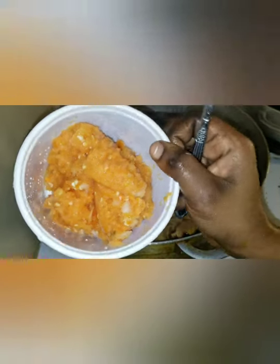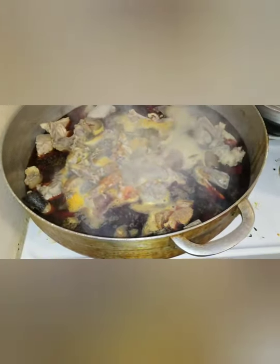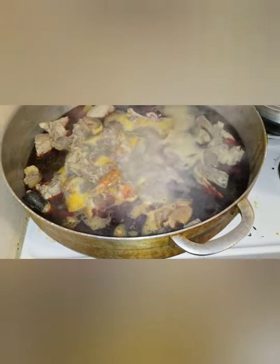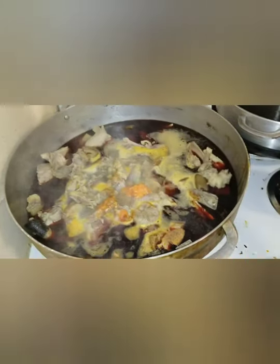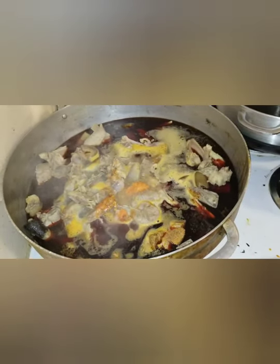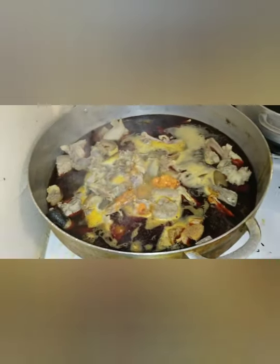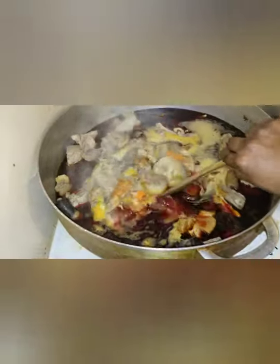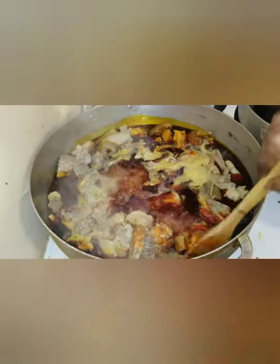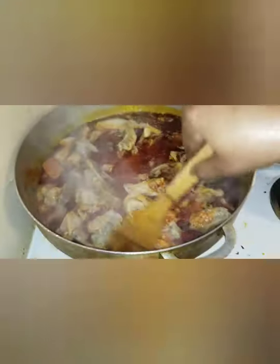Everything is boiling — my pepper and onion boiling together, and the palm oil. It looks so good. Make sure you don't put too much water while cooking potato leaves. If you put too much water, trust me, you're not going to like the outcome. All I can see is meat — the water is not even that much.